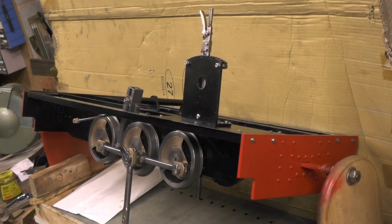Hello everybody. I'm just about to fit the footplates in the cab area of my loco and I just thought I'd show you this.